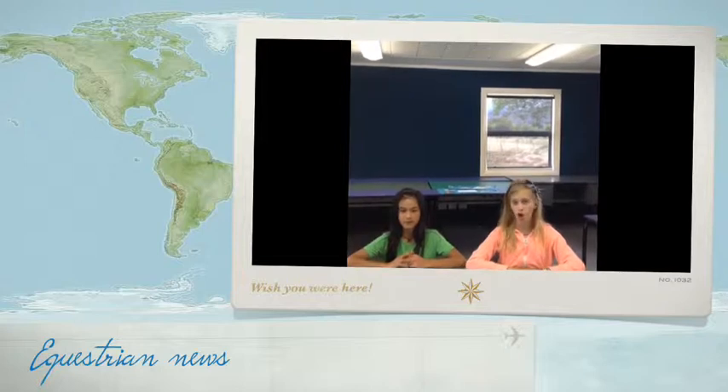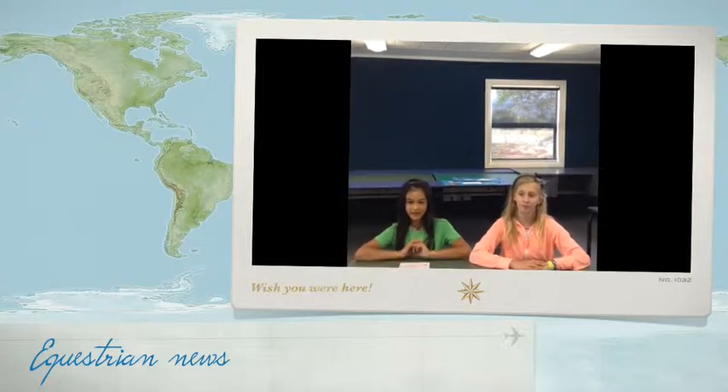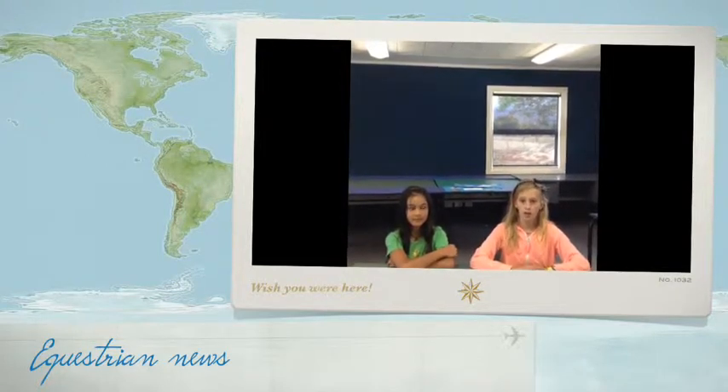We are going to be giving you exclusive information on the Equestrian Extravaganza. We're going to show you some information and some things we're going to be doing at the Equestrian Extravaganza — when, who, where and how. I'll be explaining what we're going to do and some bits where we're going to do it. And I'll also be explaining some of what I'm going to do and what we're both going to do, and where and how we're going to do it.